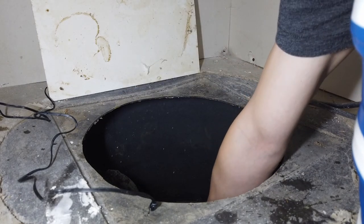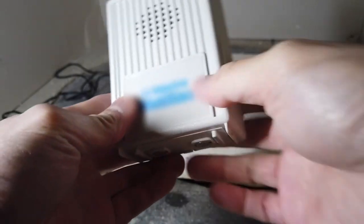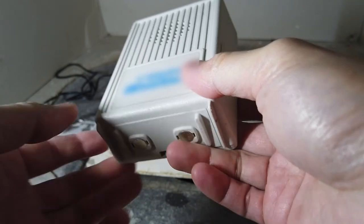Luckily we had an early warning system that went off and allowed us to take care of the situation before the basement started flooding with water. This early warning system is easy to set up, so let's go over how to do this. I learned this simple DIY from my dad and I think that everyone should have this installed too.